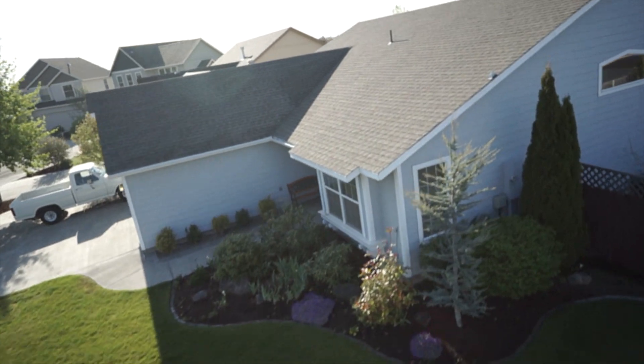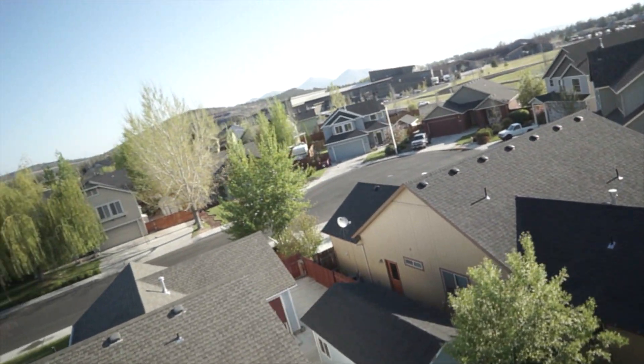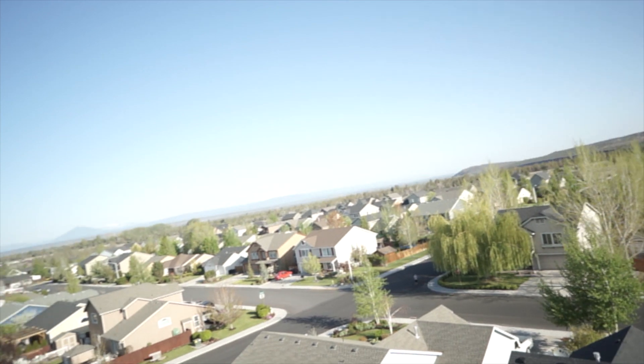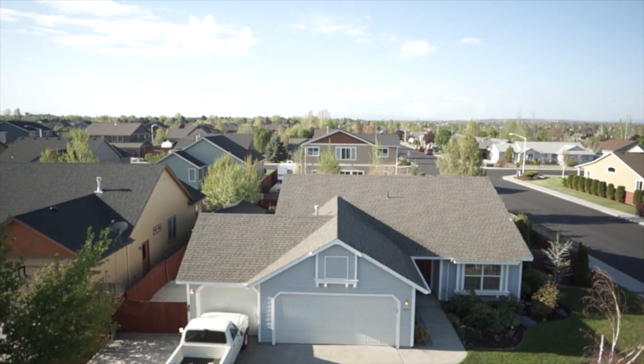Along that same note, as far as capturing smooth video, you want to try to stay off your sticks as much as possible. You really want your quadcopter going into a natural drift — that way it's going to grab the smoothest shot possible and it's not trying to auto-correct or you're not trying to correct it with your controller.